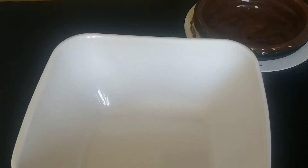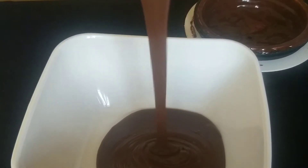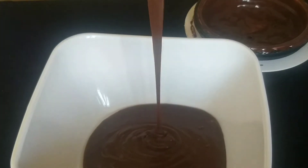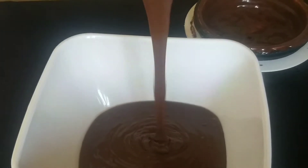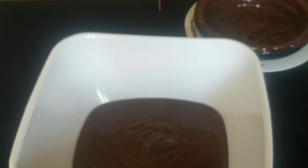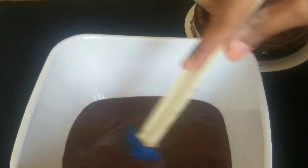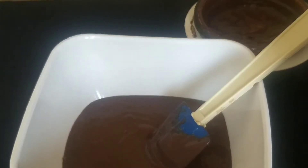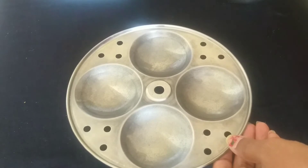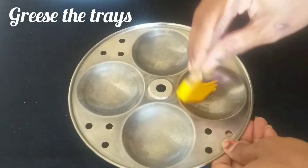It's very dry. I will transfer it into a bowl. We will put it in a tray and add it in a jar. If we start the process, we will put it in a pressure cooker. It will be ready for the mix.